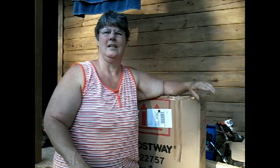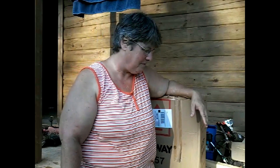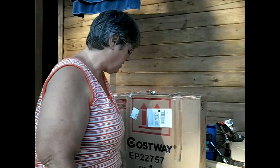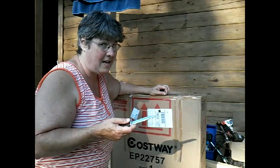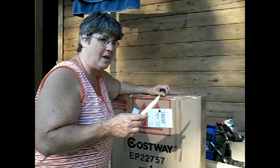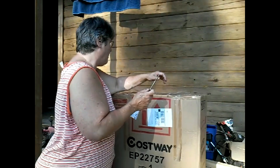Hi everybody. Believe it or not, UPS found me. Why not do an unboxing? I don't do those too often. I already started, but I didn't get very far. So let's get started and finish the job.